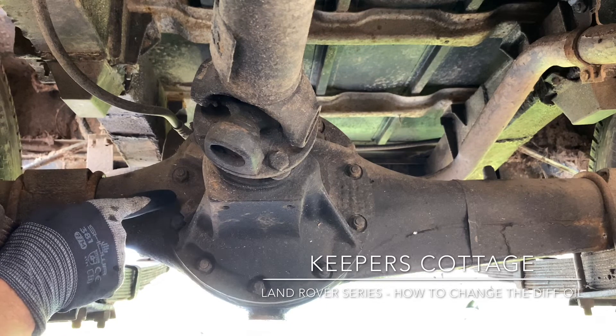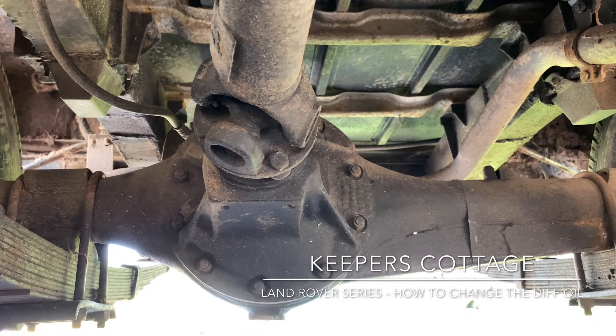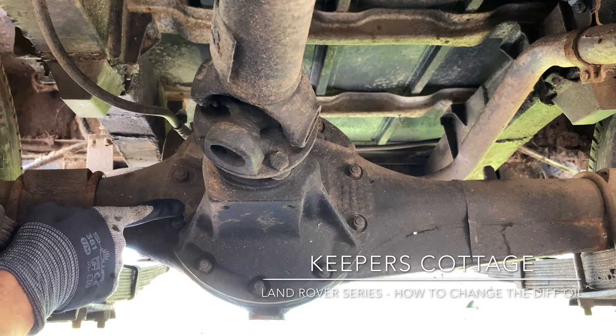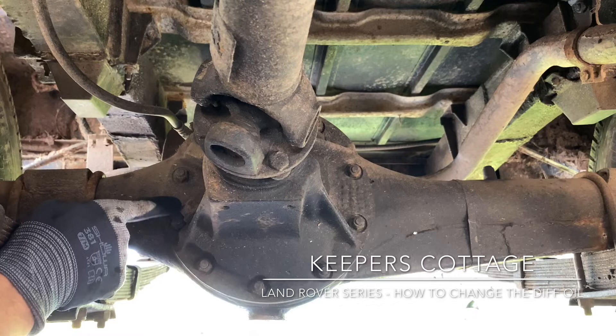Let me give you a tip: before you undo the bottom one, make sure this top one is free and comes open. Because if you undo that and drain all the oil and you haven't checked that you can get this open, then you're not going to be able to refill it — and you don't want to be driving around with a dry diff.